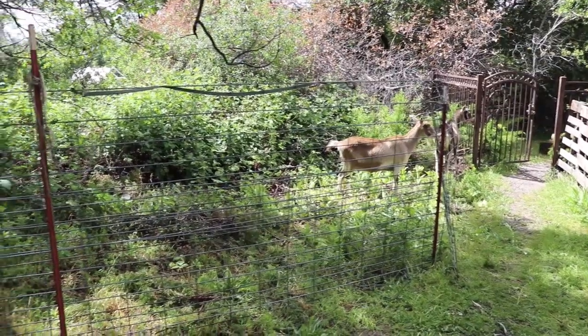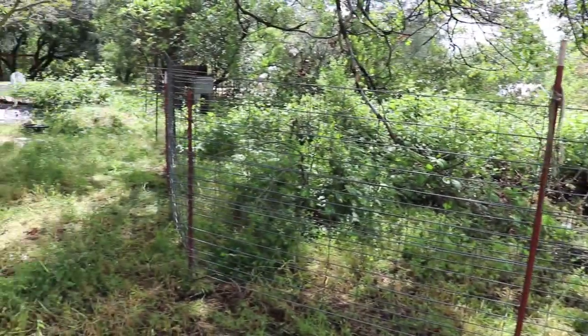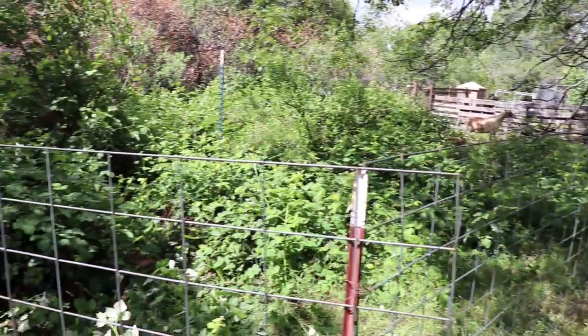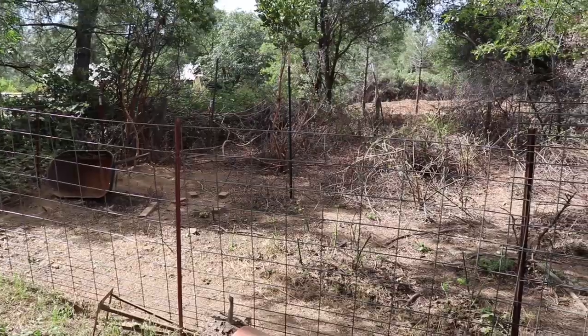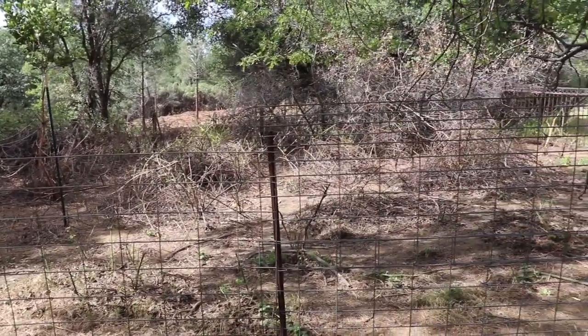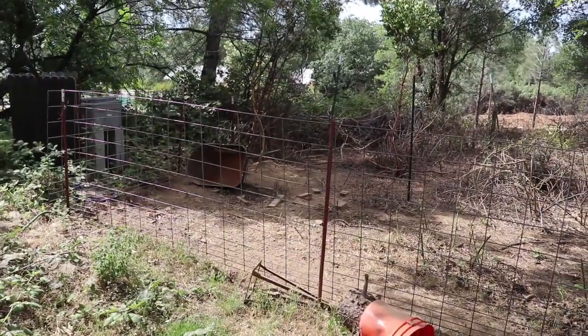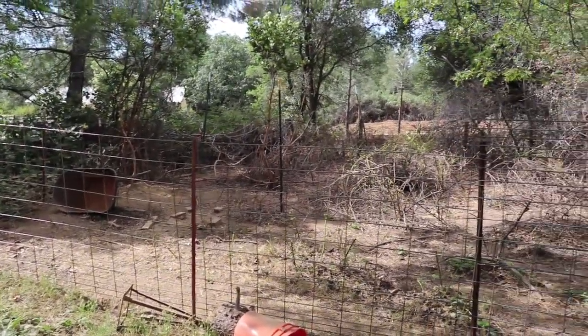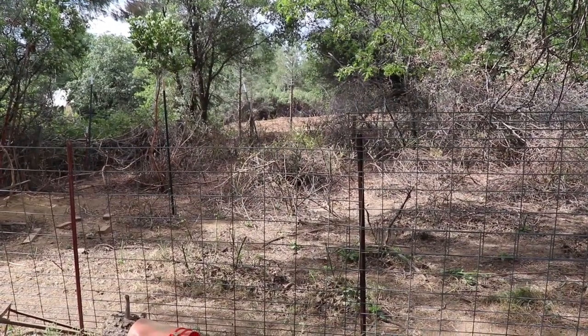I'll do a quick before shot. Take a look at this. So since I originally put the goats out here, the masticator has been here and opened up the spot in the back. So that kind of changes the perception a little bit.